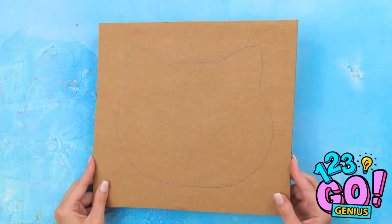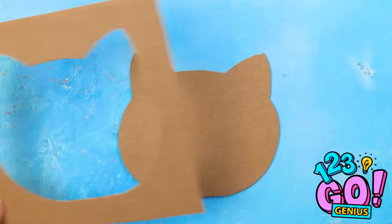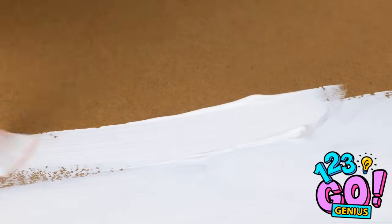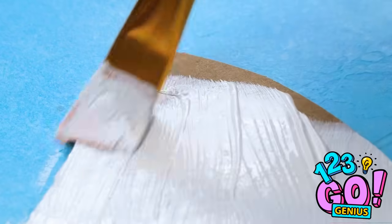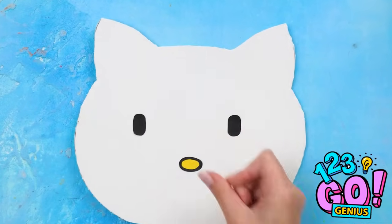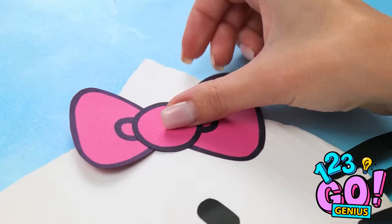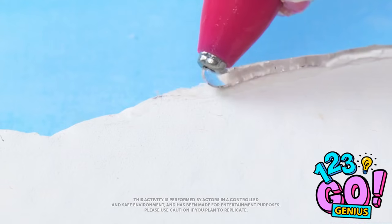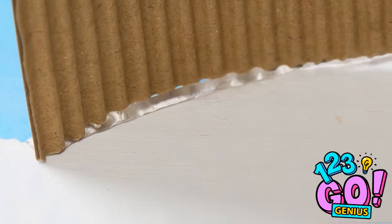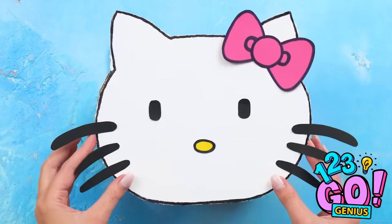Look! A kitty head shape! That's better. Some color will bring it to life. This way, no one will know it's cardboard. There! Once it's dry, add some features. So cute! Can't forget the whiskers and a bow. Now for the backside. Put hot glue all around the border. Then place a strip of cardboard down. Then the topper.